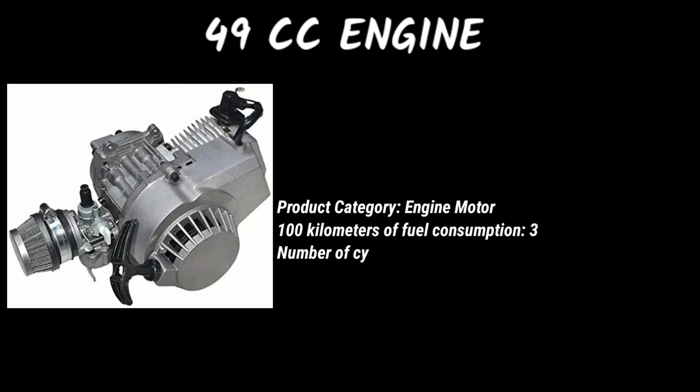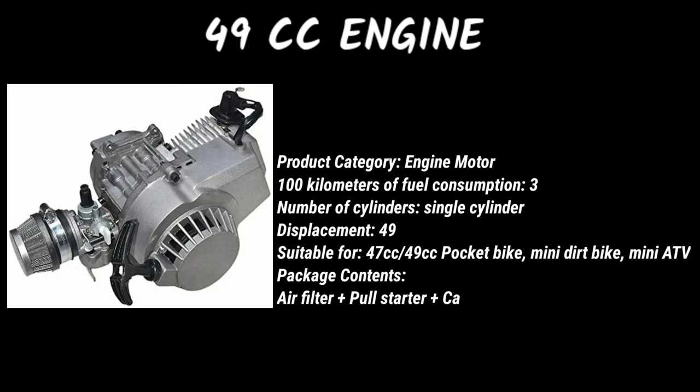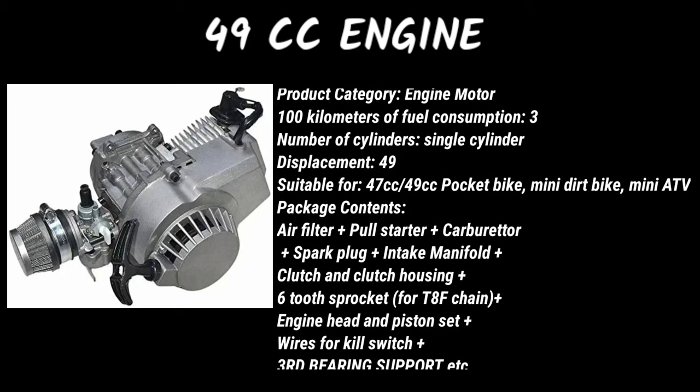49cc engine specs — product category: engine/motor; fuel consumption: 3L per 100 kilometers; number of cylinders: single cylinder; displacement: 49cc. Suitable for 47cc and 49cc pocket bikes, mini dirt bikes, and mini ATVs. Package contents include: air filter, pull starter, carburetor, spark plug, intake manifold, clutch and clutch housing, 6-tooth sprocket, 48F chain, engine head and piston set, wires for kill switch, and third bearing support.